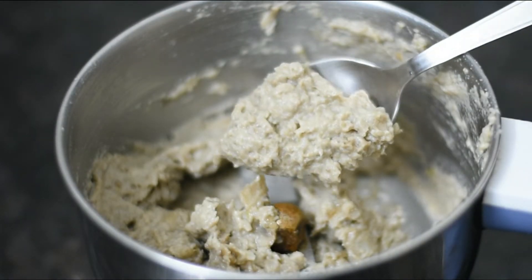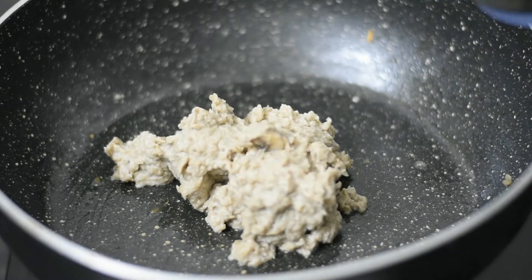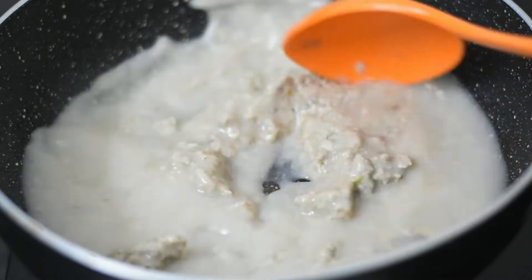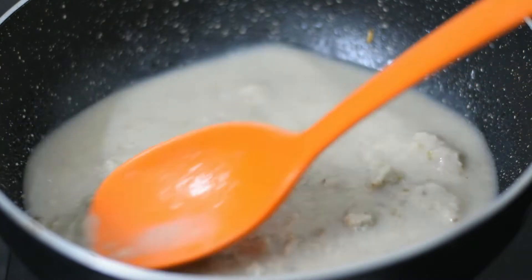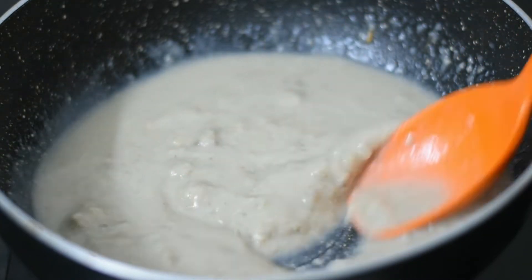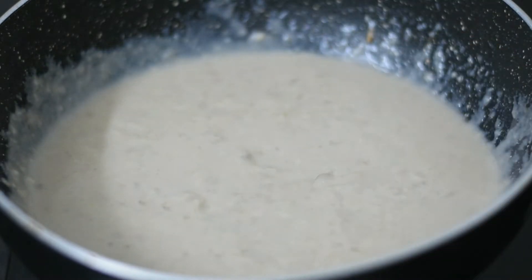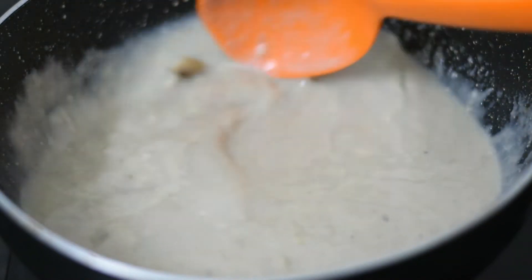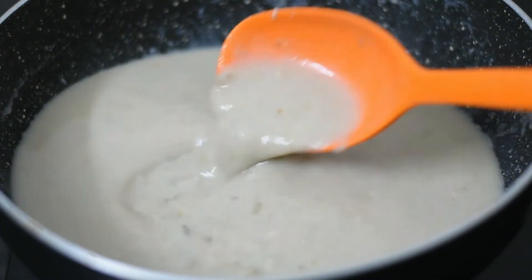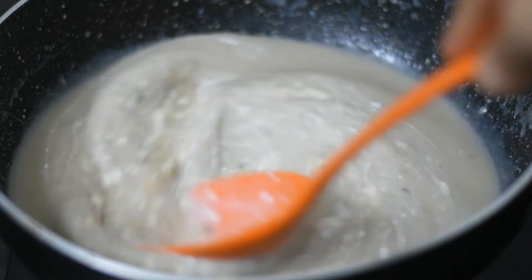If you want a delicious soup, after making the paste we will add water. The consistency is according to your preference. Mix it well — add more water if it looks too thick. Then add 2 teaspoons of fresh cream and mix it in.